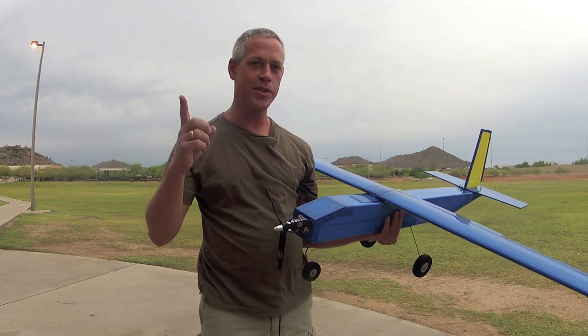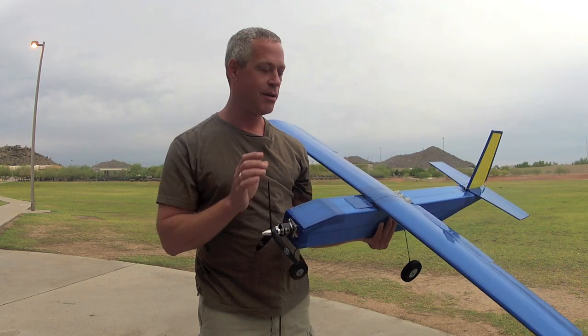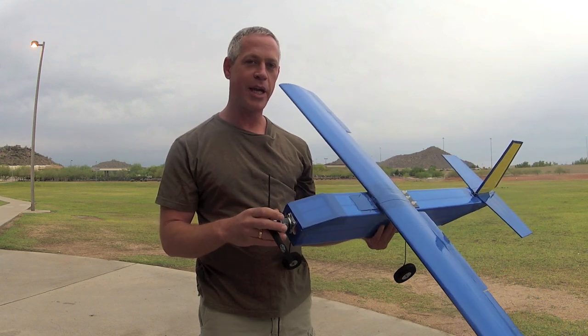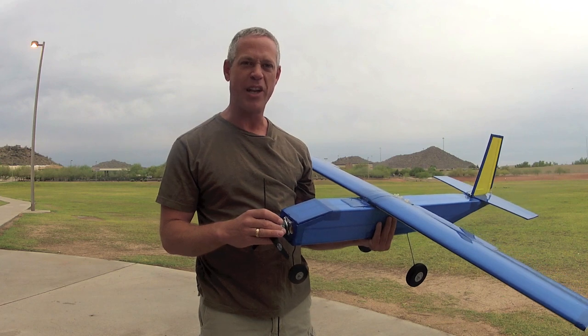Hey there, it's time for 2014's first experimental airlines design, the Donkey. I call it the Donkey because it's meant to carry heavy things up high, and it's just kind of fun to say. Donkey! Don't you think?